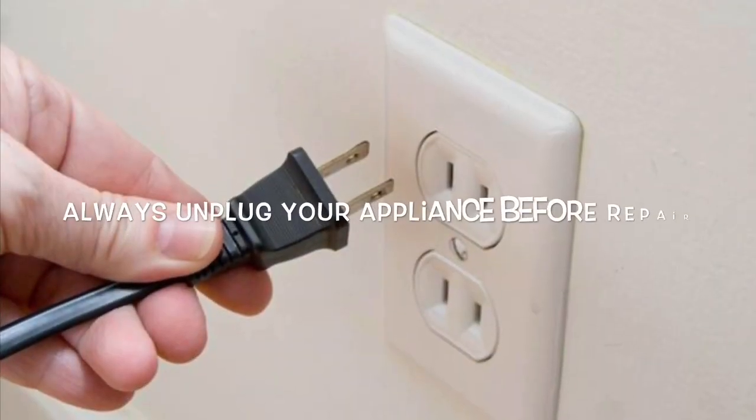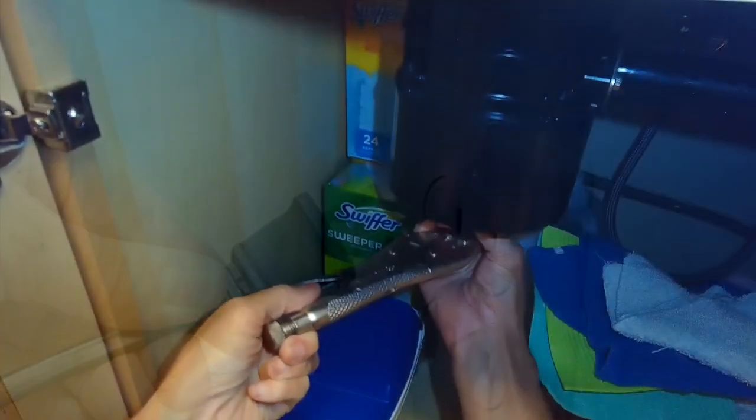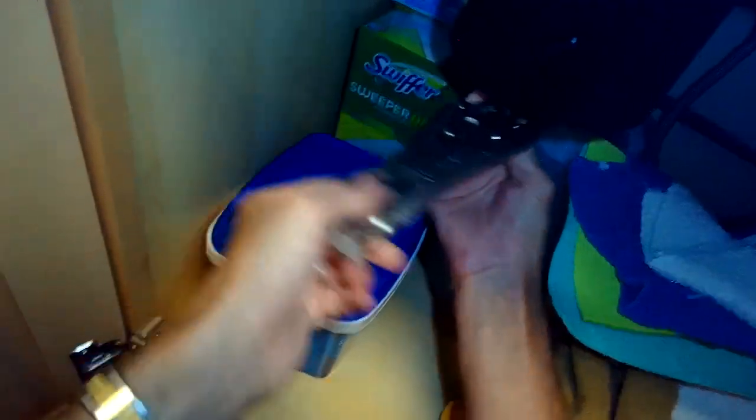This is a really easy repair for a garbage disposer that hums when you turn it on but doesn't spin — it just hums. First, make sure you've unplugged it.